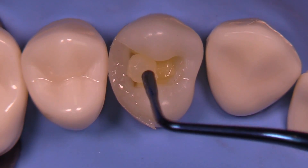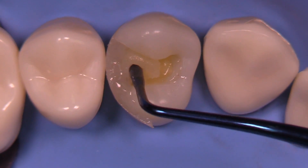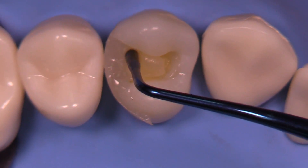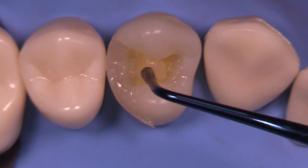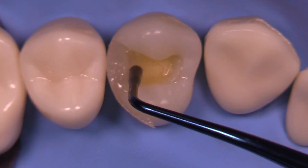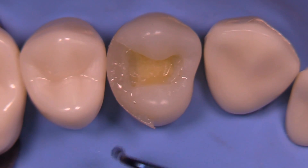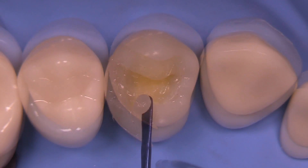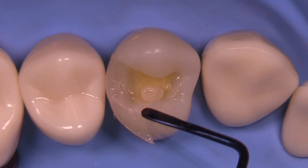We expect excellent seal with this particular technique. We can either take the PL1 and condense traditional paste composite into that void between the wall and the axial, or we could place some flowable composite in this area — whatever technique you prefer is fine. I sometimes think that flowable would be a better choice because there's less likelihood of a little air void being trapped in that particular area.